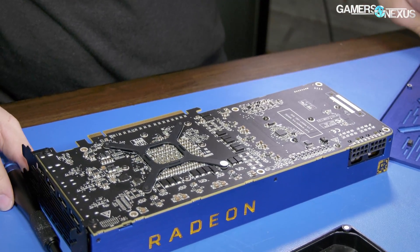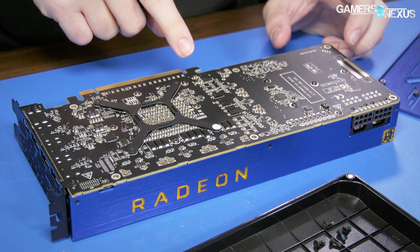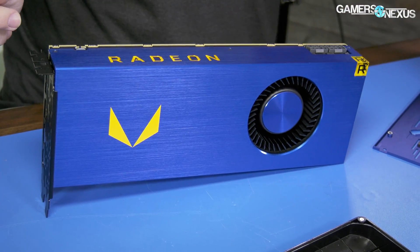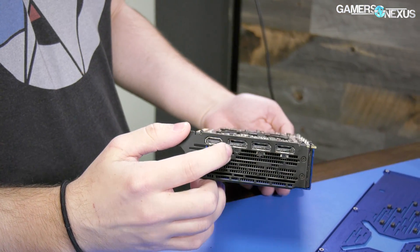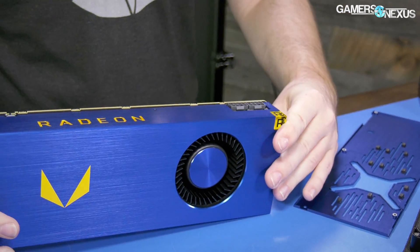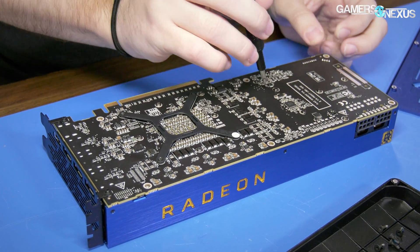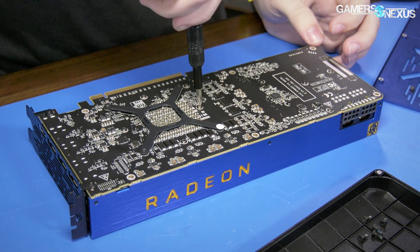I haven't actually taken this apart before so I'm learning this with you. We've got Phillips head screws and TR5 screws up here for part of the shroud — that might be for LEDs — and Phillips heads in the back. I'm going to get an anti-static wrist strap on since we need this card and bought it ourselves. These aren't 100% necessary but we have a grounded mat, and no need to kill the card with static electricity.